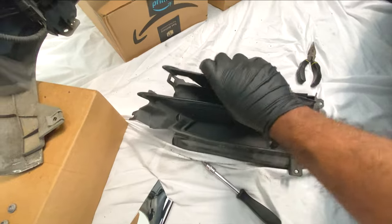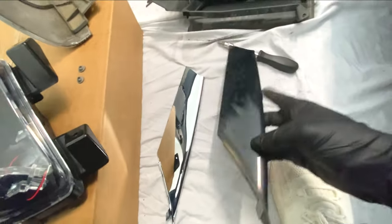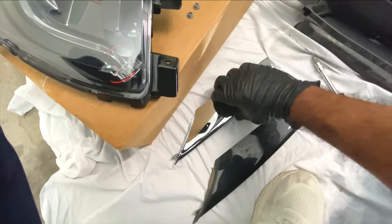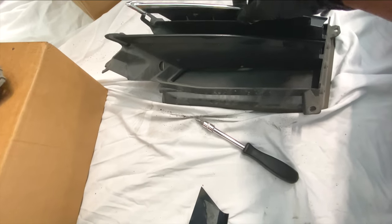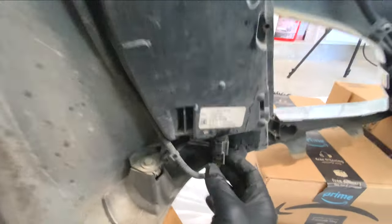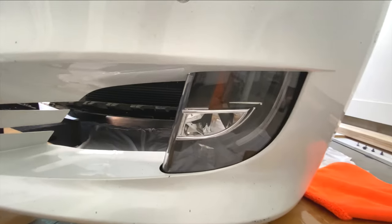It's as easy as pulling the tab, taking it out, and replacing it with the brand new one. It looks clean and OEM — like it came straight from the factory with the higher trim model. Just slip it in and click it in place. For the fog light it's the same thing: plug and play — take out the screws, unplug it, and plug the new one back in.